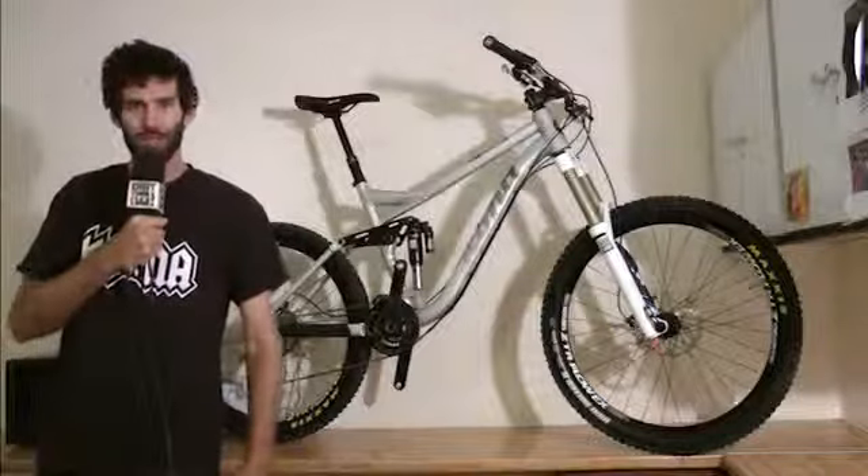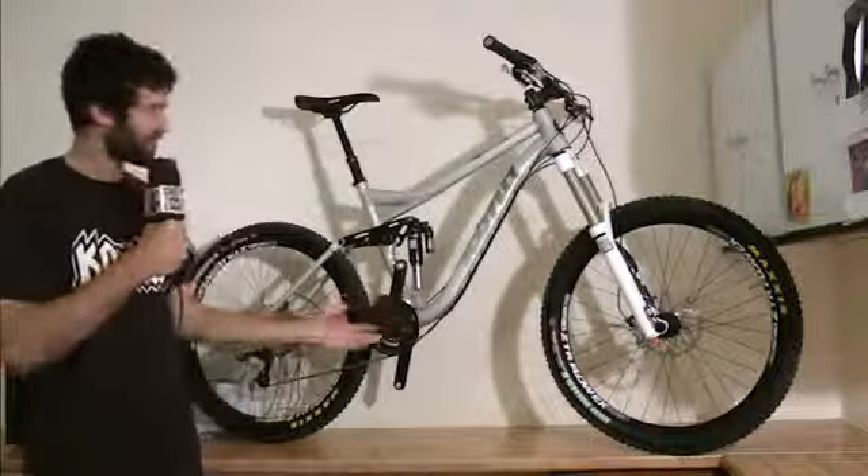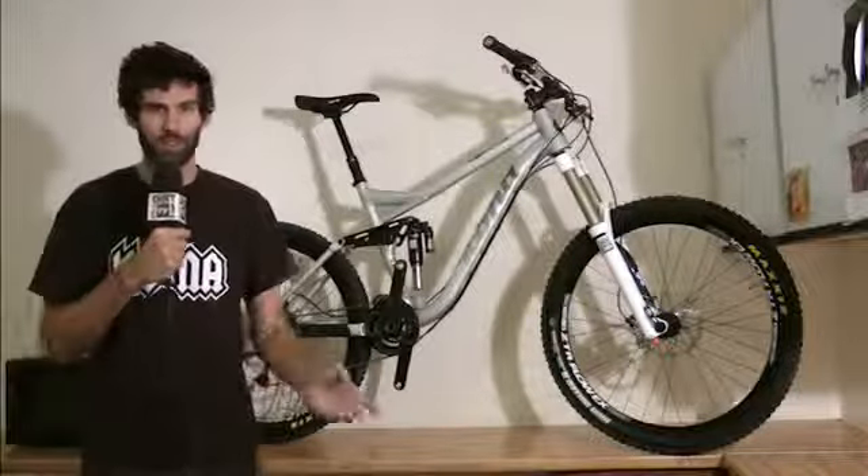Hello. This is Chris Mandel in the Dirt Kitchen. I'm here to show you the 2013 Kona Process Deluxe. It's a new model for us.